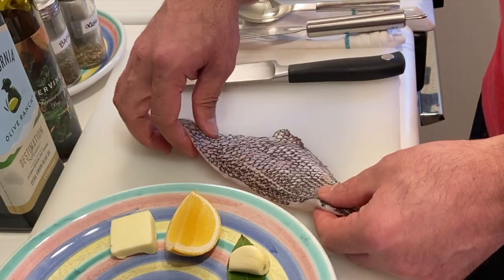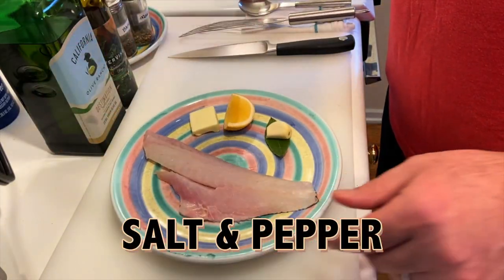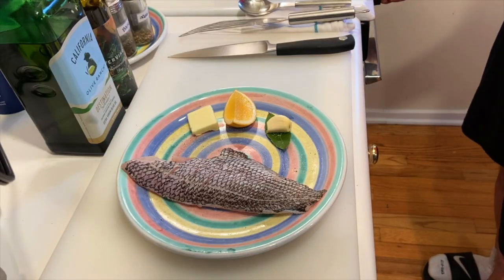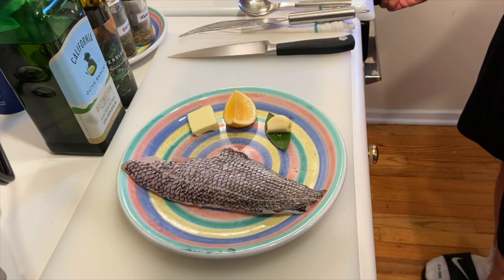I'm gonna season it with salt and pepper on both sides and use a hot pan with a little drizzle of olive oil. I'm gonna cook this filet skin side down. The skin of this fish is thin and delicious, so you can leave it on as I'm going to today, or you can take it off.